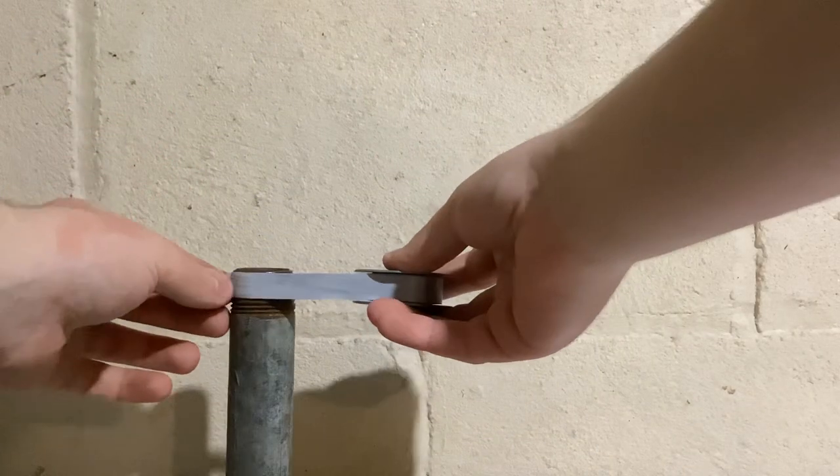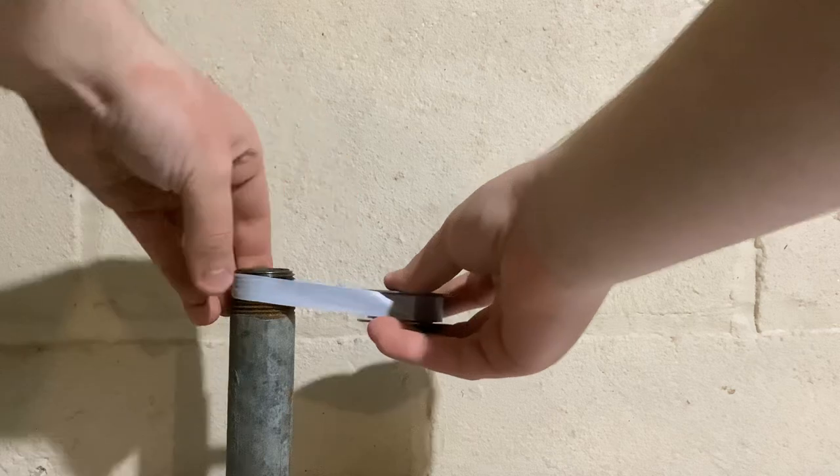Now, when you wrap the tape onto this pipe, you need to wrap it in the right orientation. So if I were to wrap it like this and screw my fitting on,